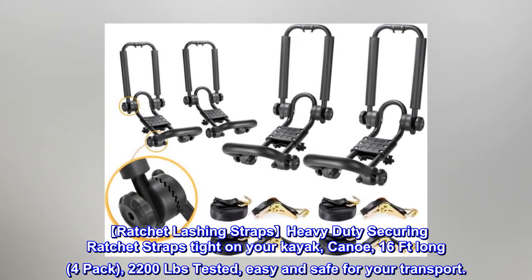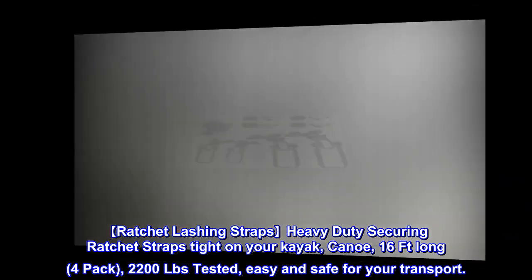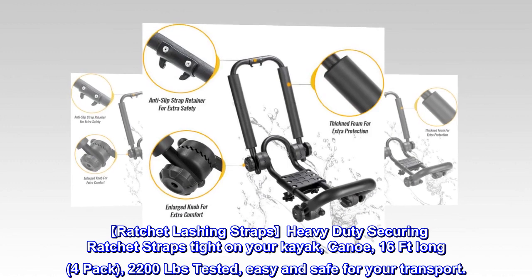Ratchet lashing straps: heavy duty securing ratchet straps tight on your kayak and canoe. 4-pack, 16 feet long, 2200 LBs tested — easy and safe.